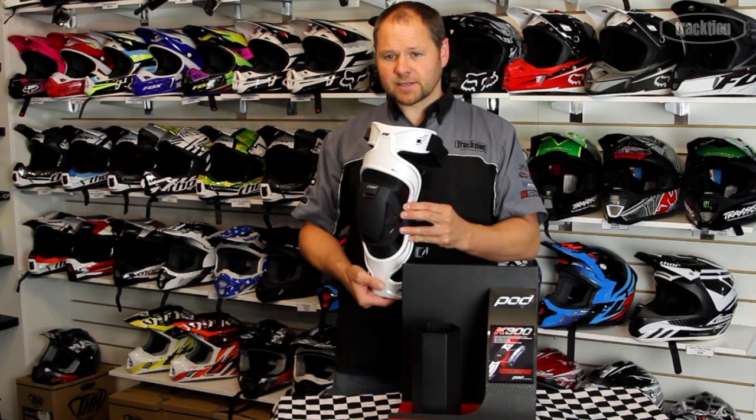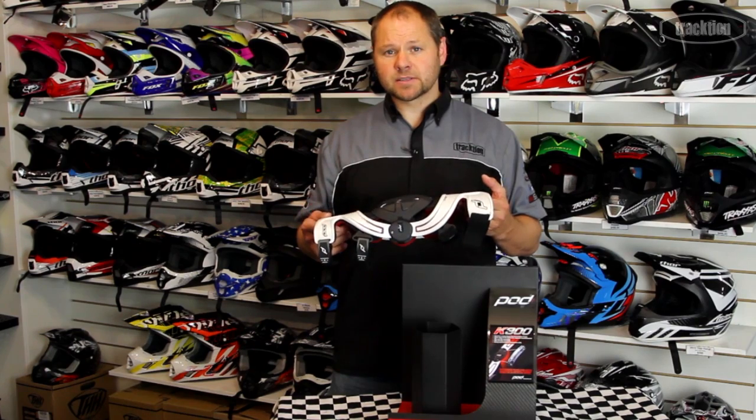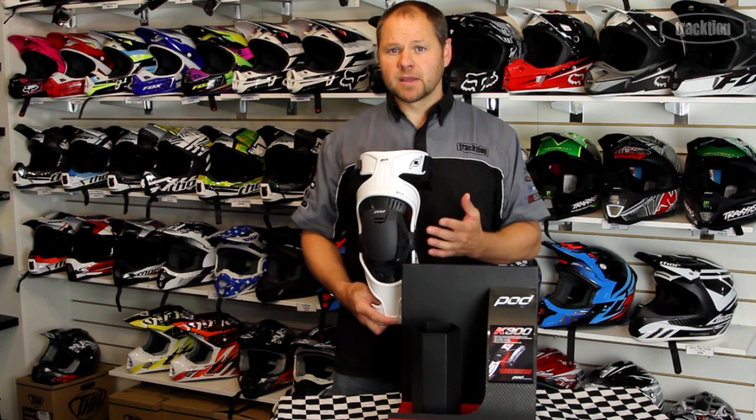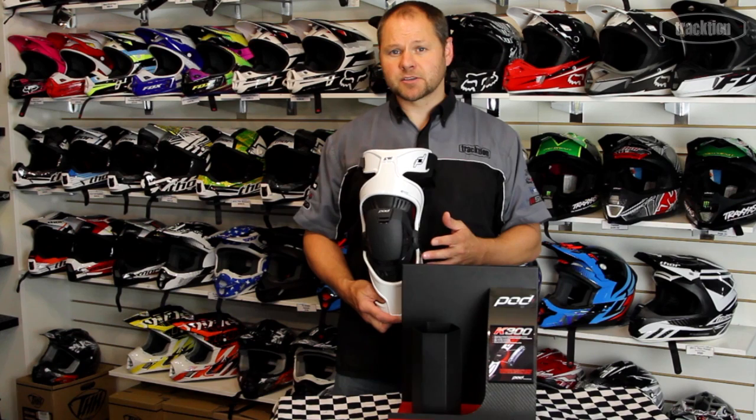The brace is something that needs to be sized, so it's important that you get the right size brace. I suggest you come down to Traction — we are authorized Fox dealers and we can make sure we fit you up properly, getting you into a brace that's going to be not only comfortable but also give you the best protection.